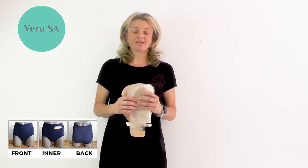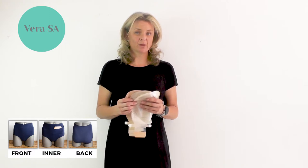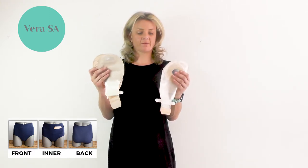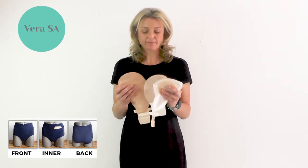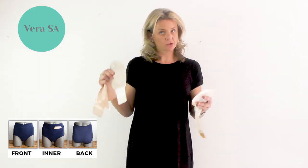Vera SA Underwear is designed specifically for your stoma wearers, your bag wearers. Here are three different types of bags that you can get off a million out there. This is a one-piece and this is a two-piece.